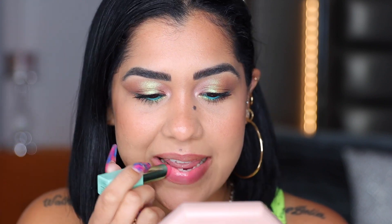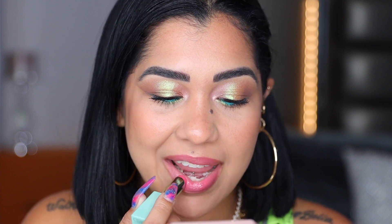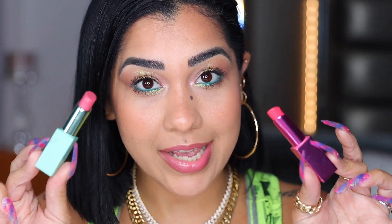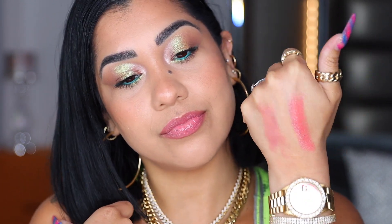I love the formulation of these lip cheeks — they are so hydrating, and it does have a lot of pigmentation; I thought it was going to be more sheer. In case you were wondering if these two products are the same — no, they're not. This one is way pinkier than the other one. This one is super super soft, it's like my lips but better. I adore these products.